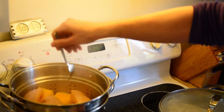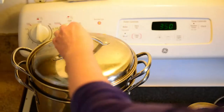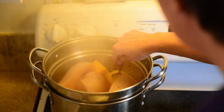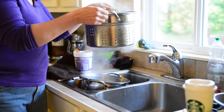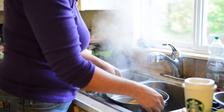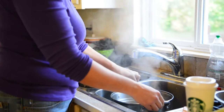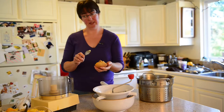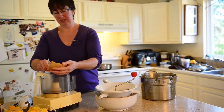We're going to check to see how the squash is doing. The fork goes in really easily on top, but towards the skin it's not quite there, so we'll give it a little bit longer. Now the fork goes in really easily all the way down — they are done. It was almost out of water, so always make sure you have enough water in your pot.